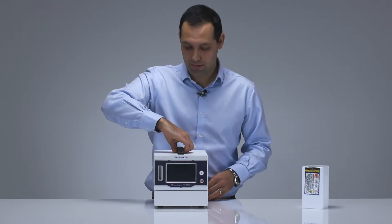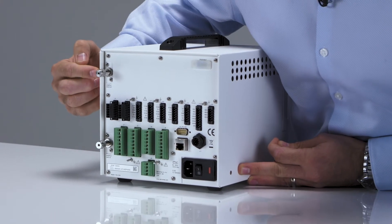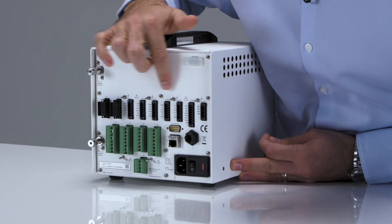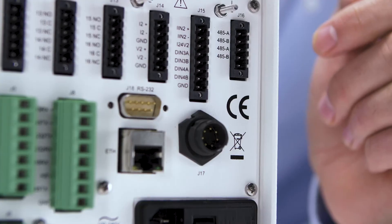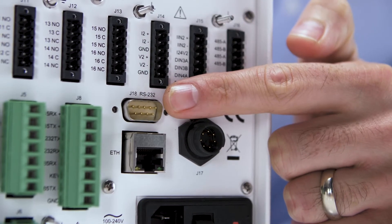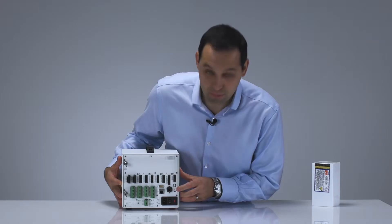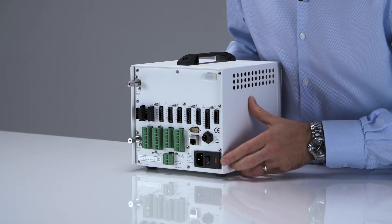Looking at the back of the analyzer, we can see we have our sample inlet and sample outlet. We also have a number of relays along the top with earth grounding points all the way along as well. On the other side we have our RS-485 connection, RS-232, Ethernet, and Profibus option. The analyzer is also compatible with our AquaExact analyzer, and here is our power connector.